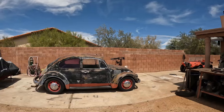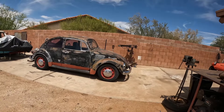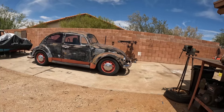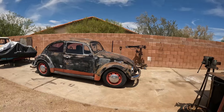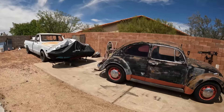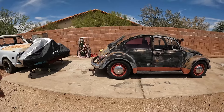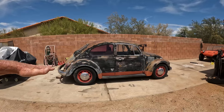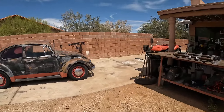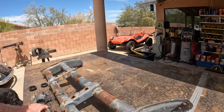We are going to be doing the lowering of this vehicle. We already did the spindles — the lowering spindles — and we got disc brakes on it. But we're going to be working on the rear torsion bar: take the plates off and kick it down a tooth or two to get that to lower. And what we have here is for the front I-beam.